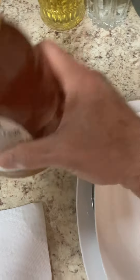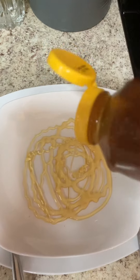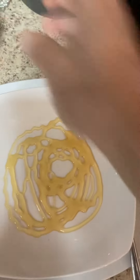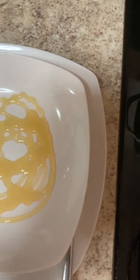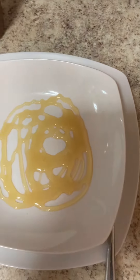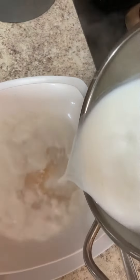I will add a little bit of honey, just now. Then I am going to put milk on top and add a little bit of milk. The water is very hard.